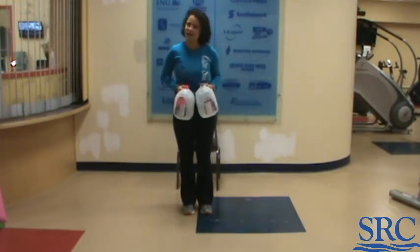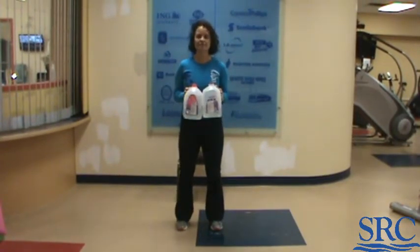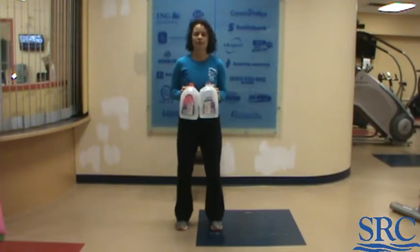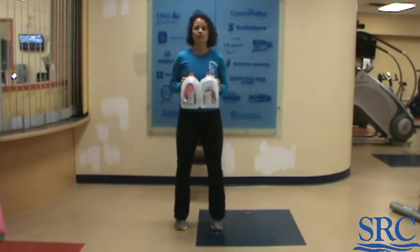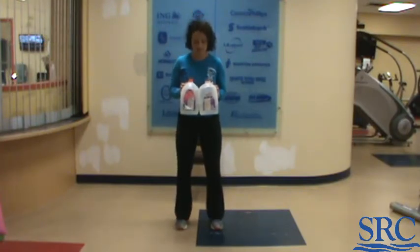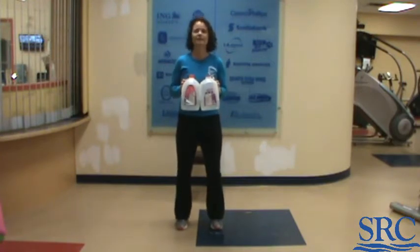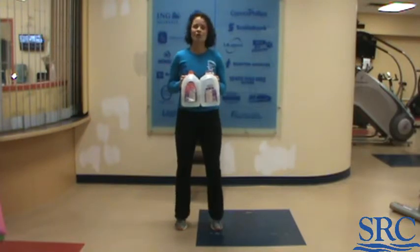Our next one is toe raises. Feet shoulder-width apart, same weights in your hand. You're going up for five reps. On the sixth one you're going to hold — keep the core tight, keep your balance, count very slowly to five. Then right into five more reps.